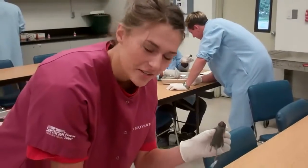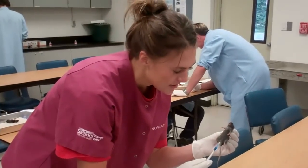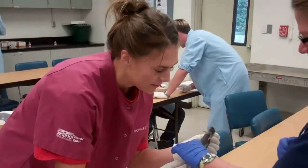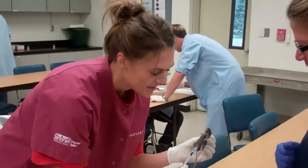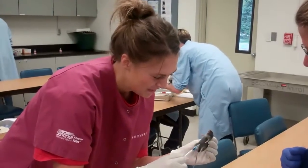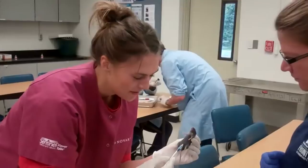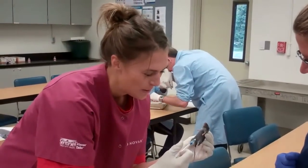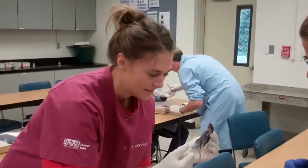So first, you're holding on the scruff, and then you're going to slightly pull up the skin. Tara is going to assist me here, because I'm a learner. A little bit more of an angle — you want to go in underneath the skin. There you go. Then you kind of pull it out, you're going to aspirate. Put the blue stuff in, pull it out.